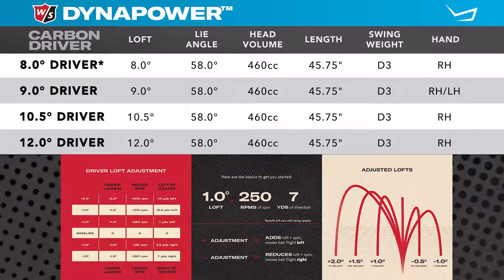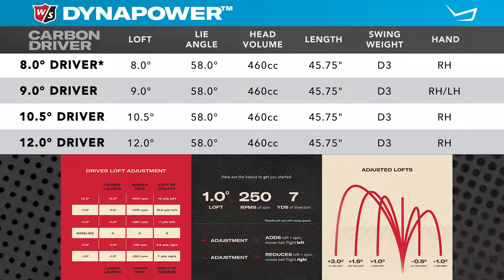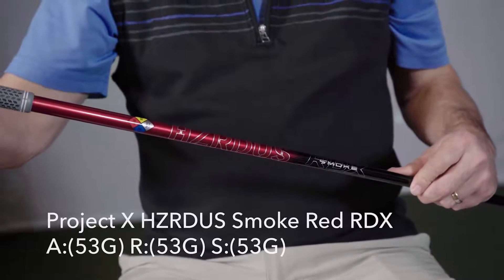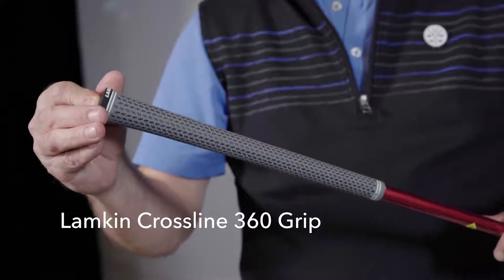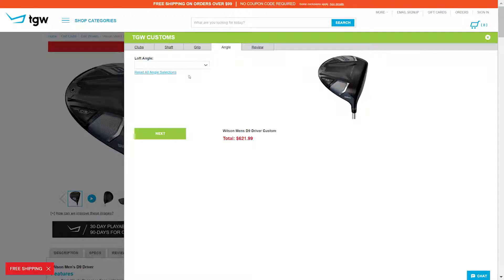Keep in mind that when you're adding loft to these clubs, you're also promoting a little bit more of a left shot shape, and de-lofting the club is going to promote a little bit more of a right shot shape. I got to hit the nine-degree driver with the Project X Hazardous RDX Red shaft and the Lamkin Crossline 360 grip. Remember, TGW.com will accommodate any of your custom requests.